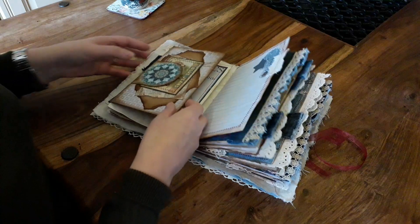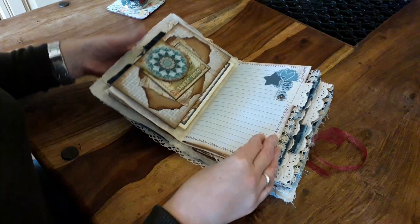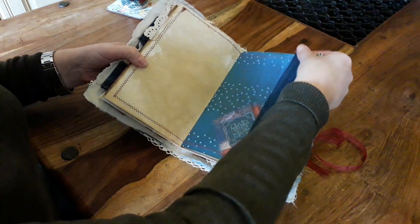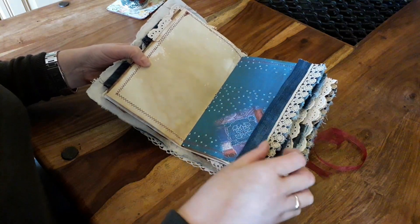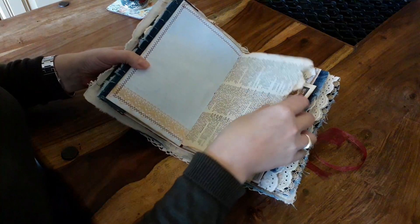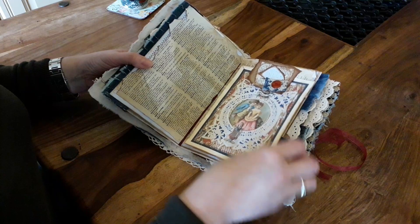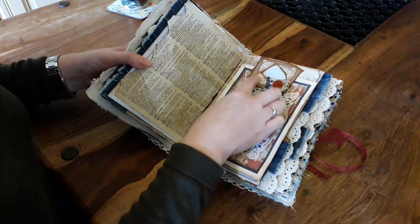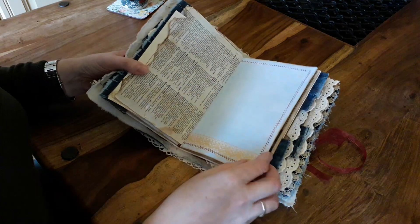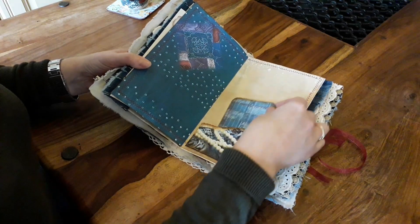I filled it up with cards and we open it up to see what's sitting in here. You could set something in there — it should hold it. Torn edges, a little tuck spot. These are just little clusters, little scraps — bits and pieces. Some lined paper for writing on, and another little tuck spot.